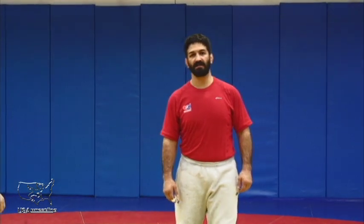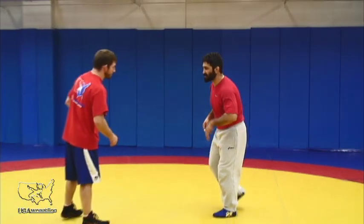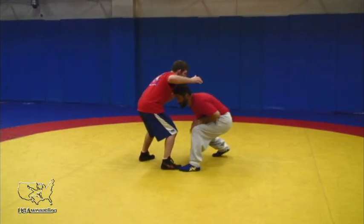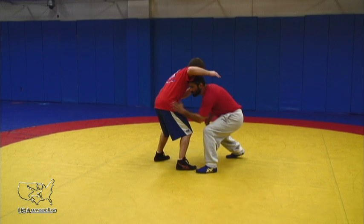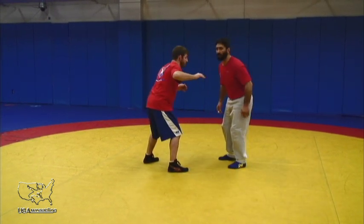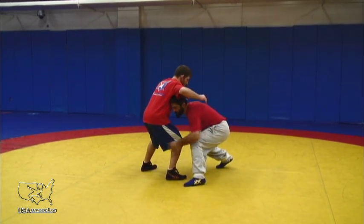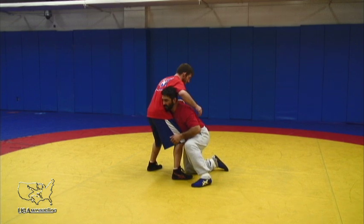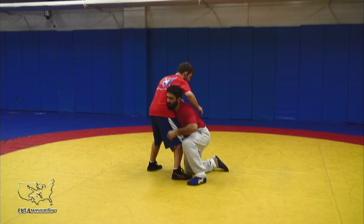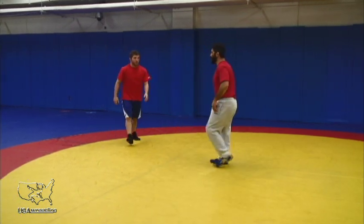Our next technique is going to be an outside step double leg. I'm going to step forward, with my head going to the outside of my opponent's hips — but critical is my hip position. Outside step, outside arm. I may hit an inside knee, and then I'm going to explode up through my opponent. I'm going to balance hips at a 45.